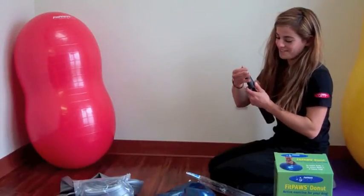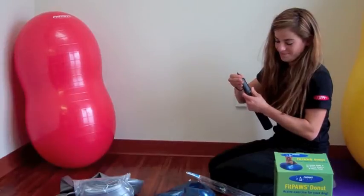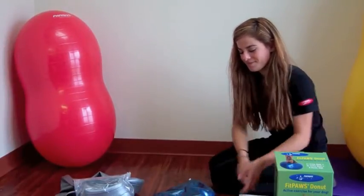The donut includes a Fitpaw pump. Please screw the cone-shaped adapter onto the end of the Fitpaw pump. Now we can start inflating.